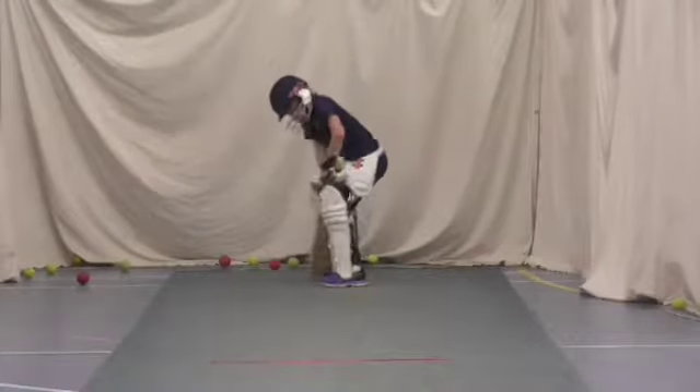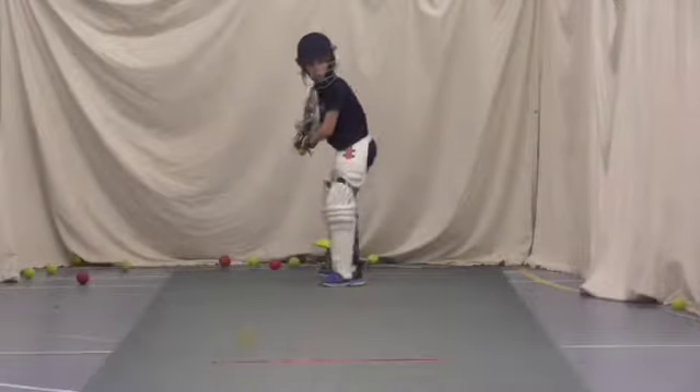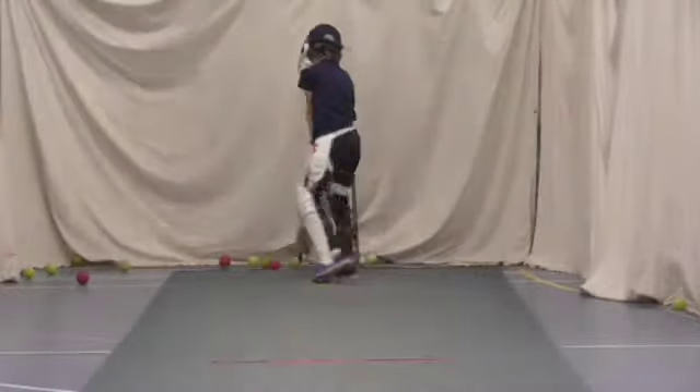Bend those knees a bit. A little bit more dynamic. Back up. Alright, unlucky. Keep watching that ball.